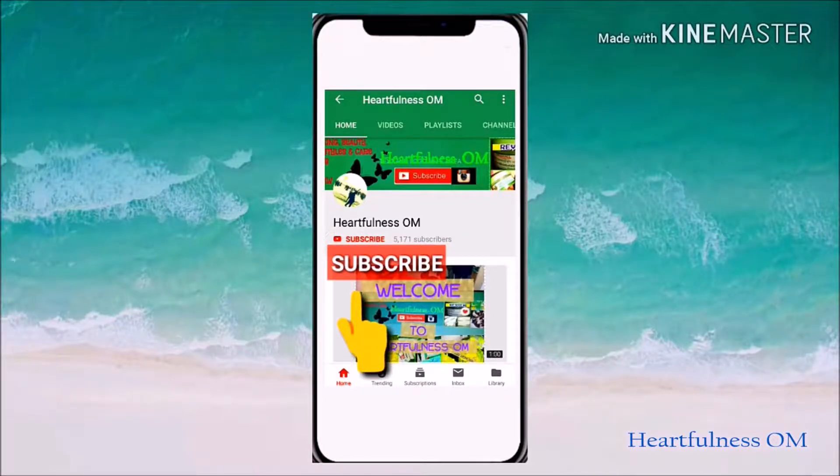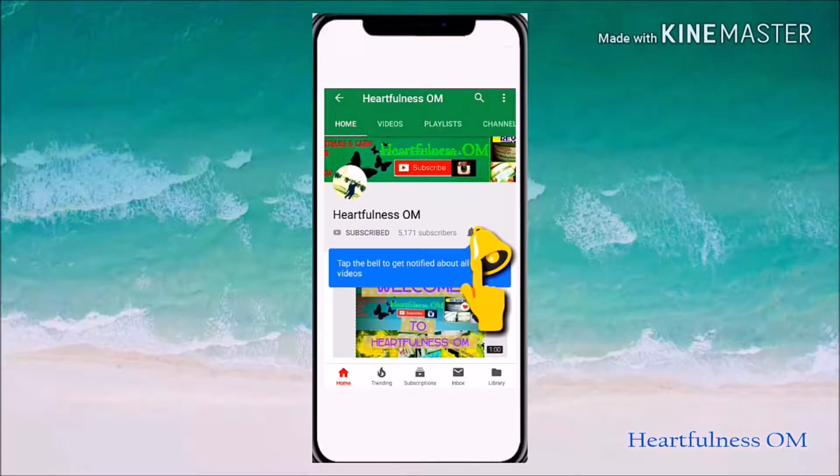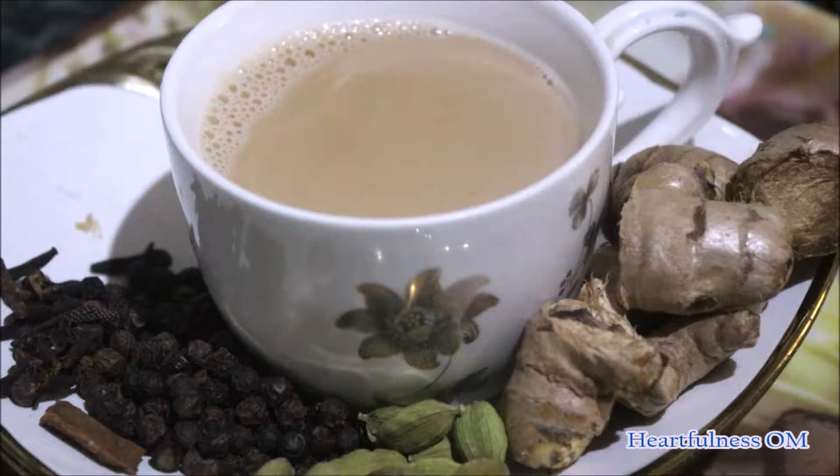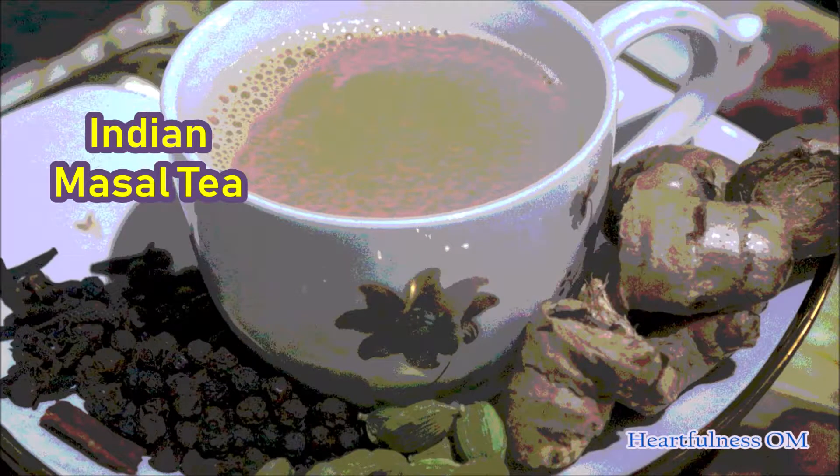Subscribe to my channel, this is free. Press the bell icon so that you will not miss any videos. Hello everyone, welcome to my channel Heartfulness Om. Today I am going to share with you a video on cooking. As you know I upload videos on cooking, hair care, and skin care. We are going to make Indian masala tea.